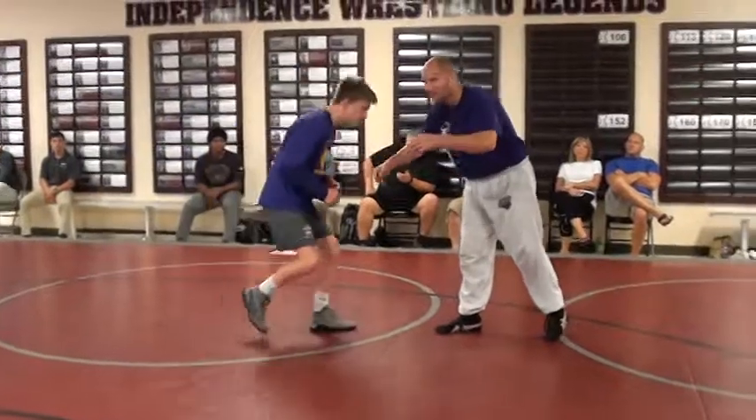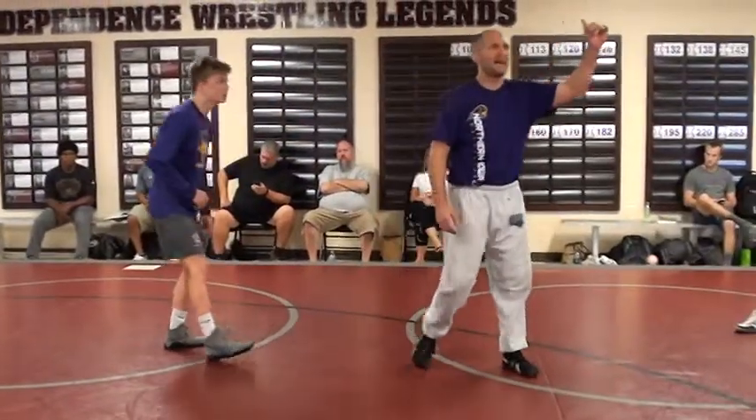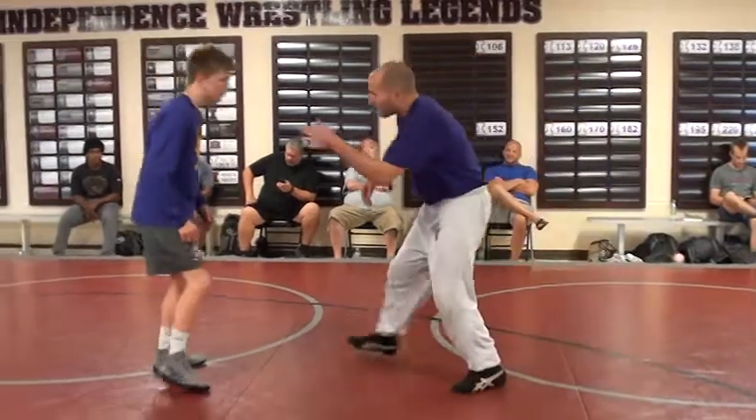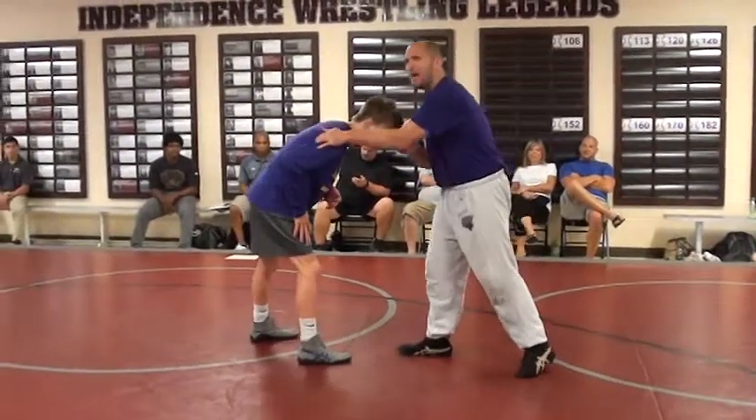So now we're both going to be in wrestling stance. I'm going to do it from an inside tie. You don't have to do it from there — you can do it from an underhook, you can do it from an elbow, you can do this from space. You're not going to see me do it from space because I'm going slow and I don't want to lift up. So I've got an inside tie and I push with my head, not my hand.